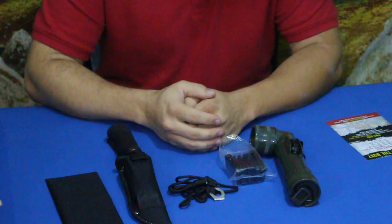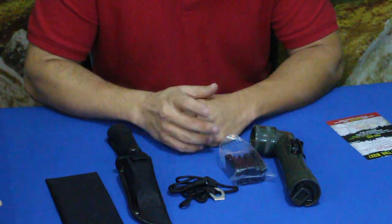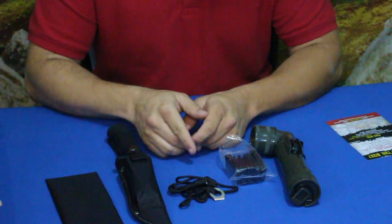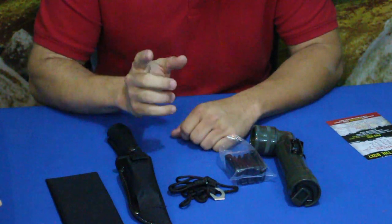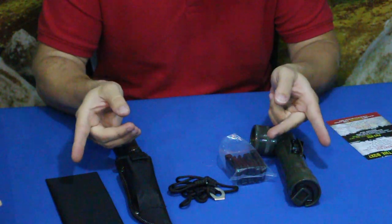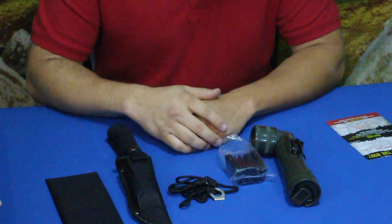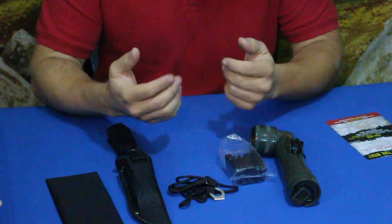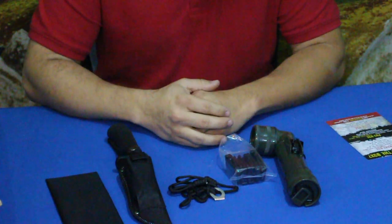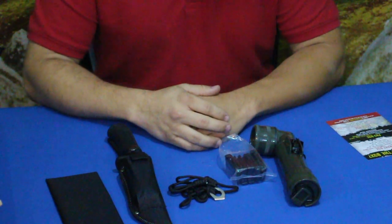If you want to check these out, head down to the description below — we'll have a link to the Bud K site. While you're down there, don't forget our social media, and hit that thumbs up button if you haven't already. Also hit one of the subscribe buttons or the big red one below the video, and hit the bell icon to get notified when new videos come out here on World of Me. My name's Cougar — have a good day and I'll see you later, bye.